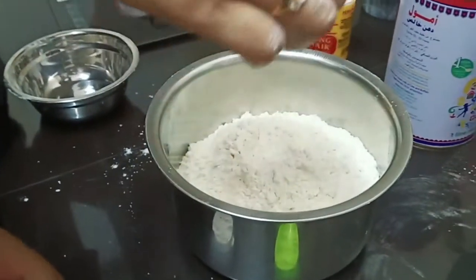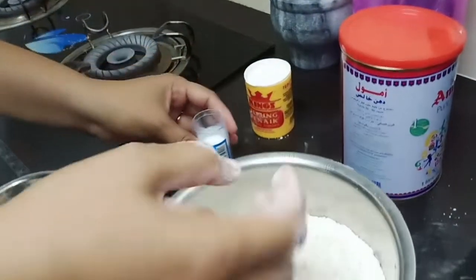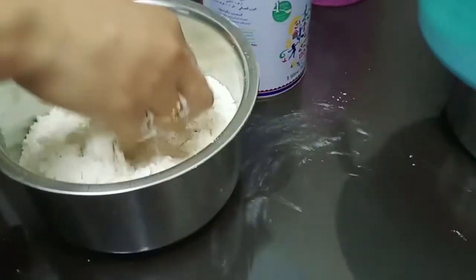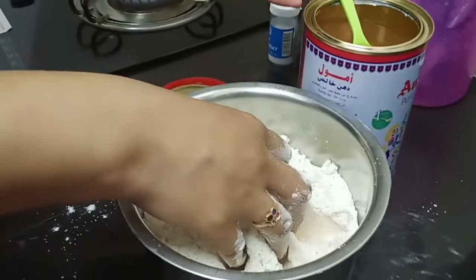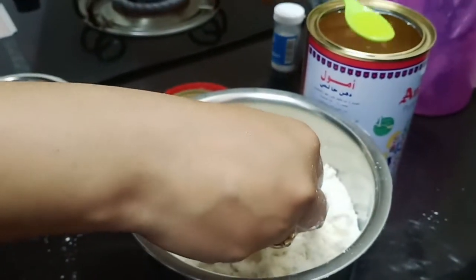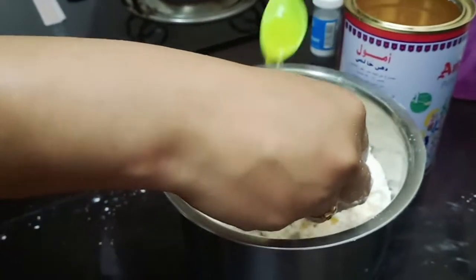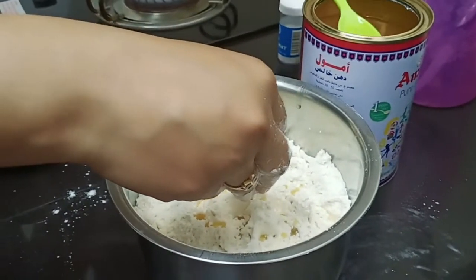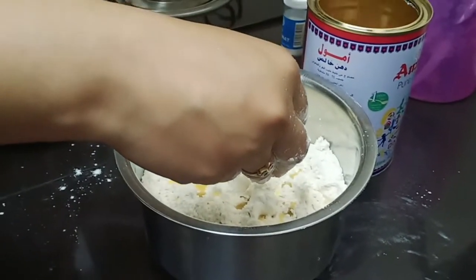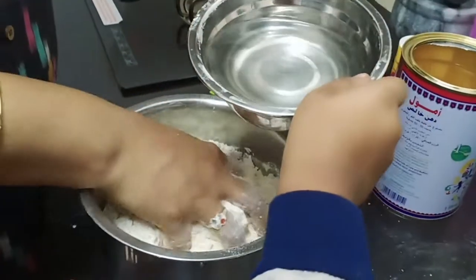Add some cakes and baking powder. Add some ghee — 6 to 7 tablespoons. Now add some ghee here, 2 tablespoons. So add some 6 to 7 tablespoons. Add some salt. We will pour some water and add some oil.